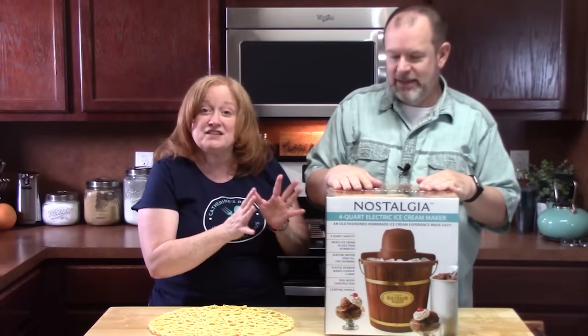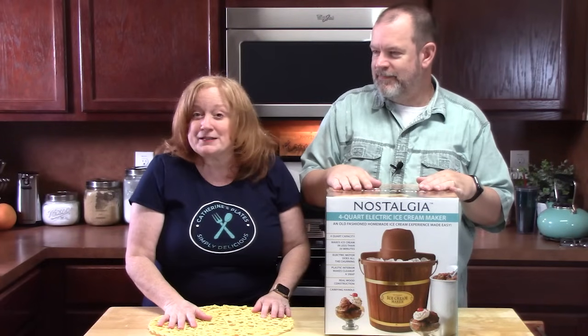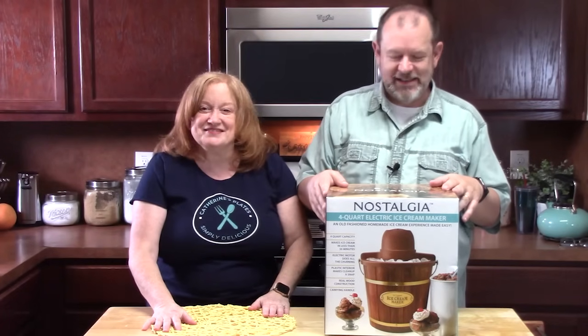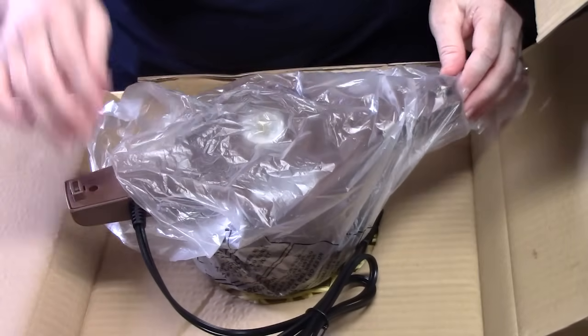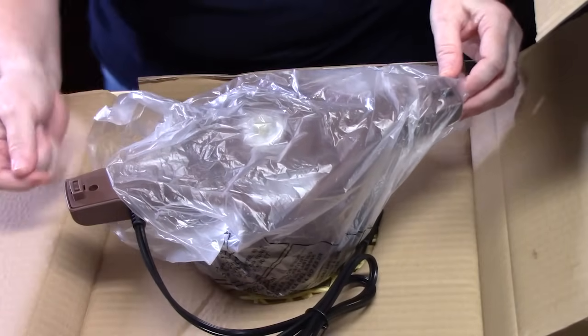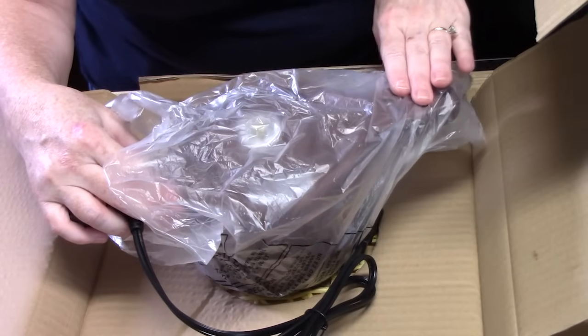We're going to walk through taking everything out of the box, showing you what it is, and then we're going to make some ice cream. If you're interested in this ice cream maker, we'll put the link down below in the description box and it'll also be found in my recipe blog, CatherinesPlates.com.